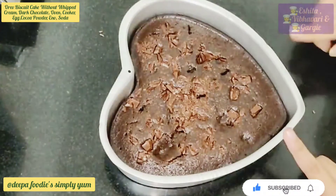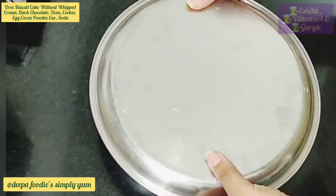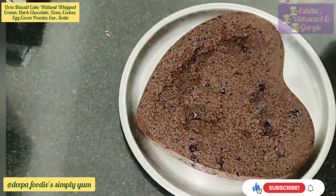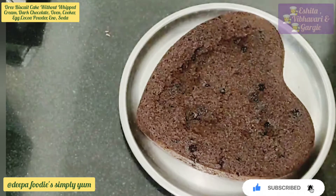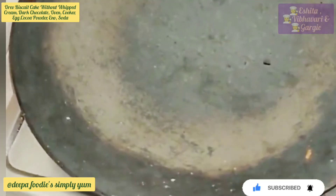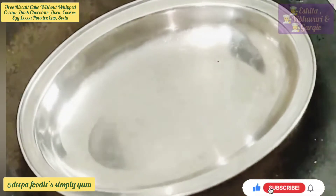We have the brownie ready. We have a cardboard on the plate, so we have a square piece of the plate. We have a small piece of the plate. We have a paper. We have a steel plate.